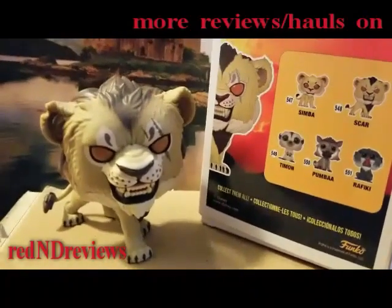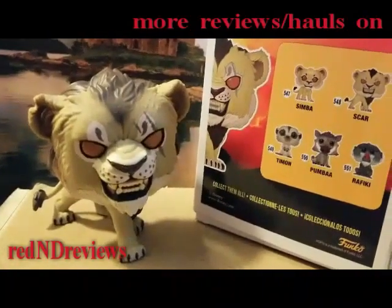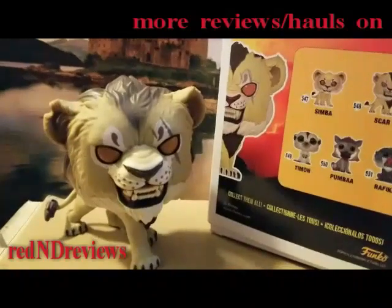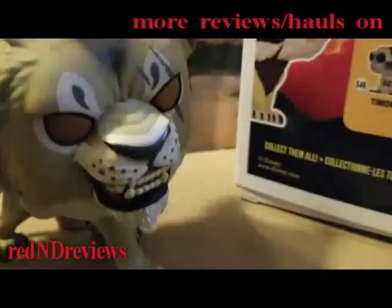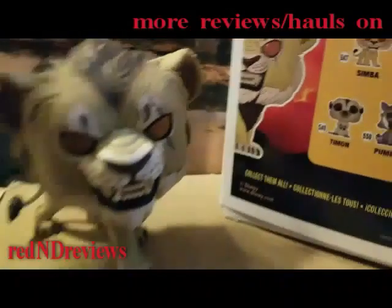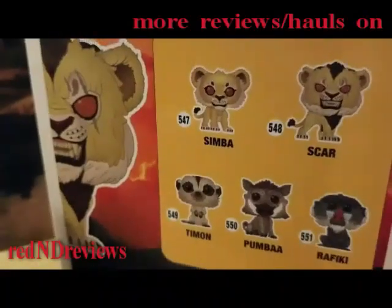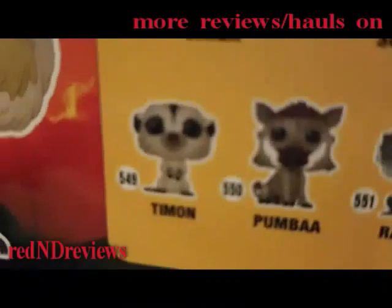Overall it's a cool figure. If you like Scar like I did, it's definitely a figure you want. If you think Scar is too scary, you're going to think this figure is way scarier. He's definitely not somebody you want to come across in the Pride Lands. They definitely put a lot of detail into him. I always thought that Scar was probably one of the best Disney villains.